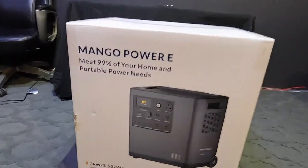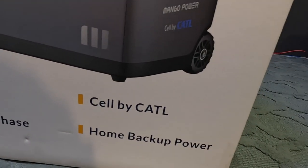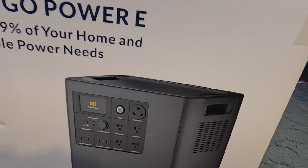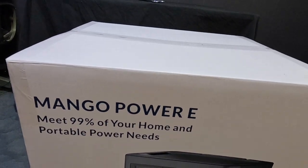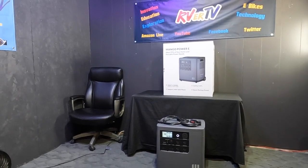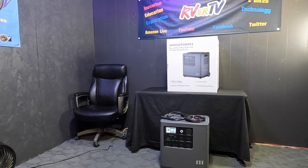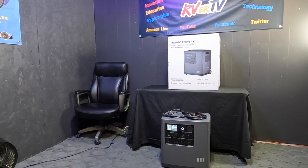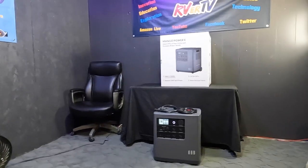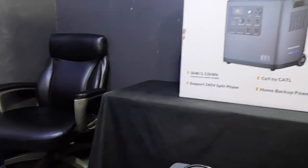These big batteries — you can actually use this in a power outage in your home. If you wire it right and hook it up to some solar panels, you could run all your appliances: fridge, lights, computers, even the TV. This thing's got a lot of horsepower to it.